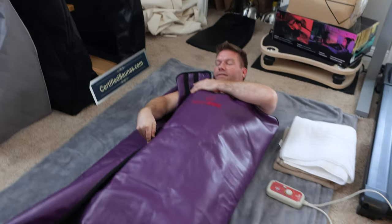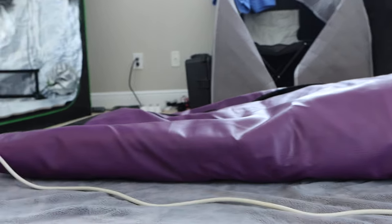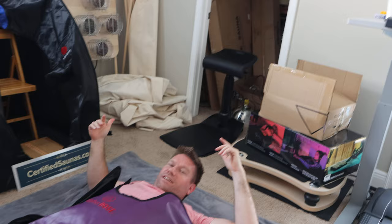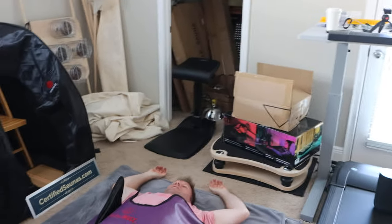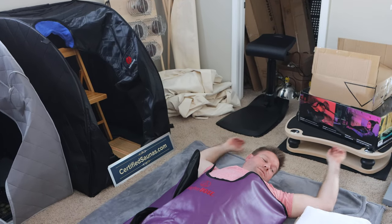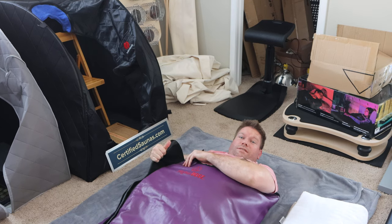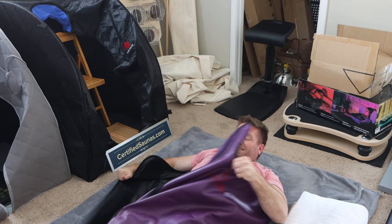I don't even know if this fits a guy of my size. So this is where I'm gonna be. Wherever you want to put the camera, I'm gonna turn it on and we're gonna let it run. I don't know how long it's gonna take to sweat — I've never used this before. I got some towels, I should get some water.